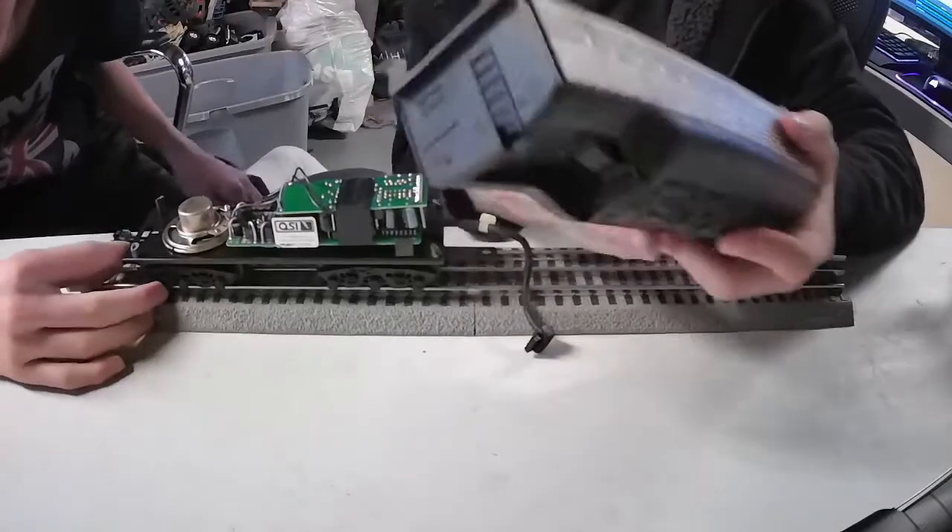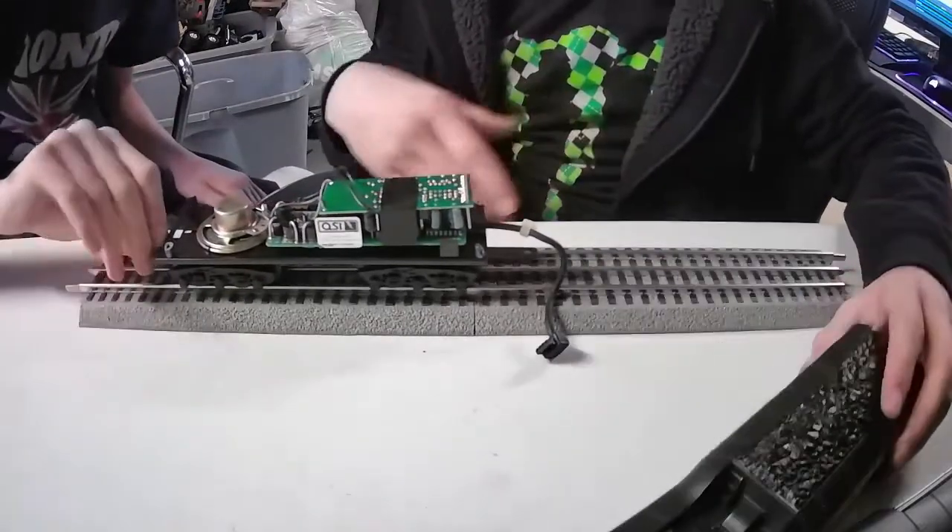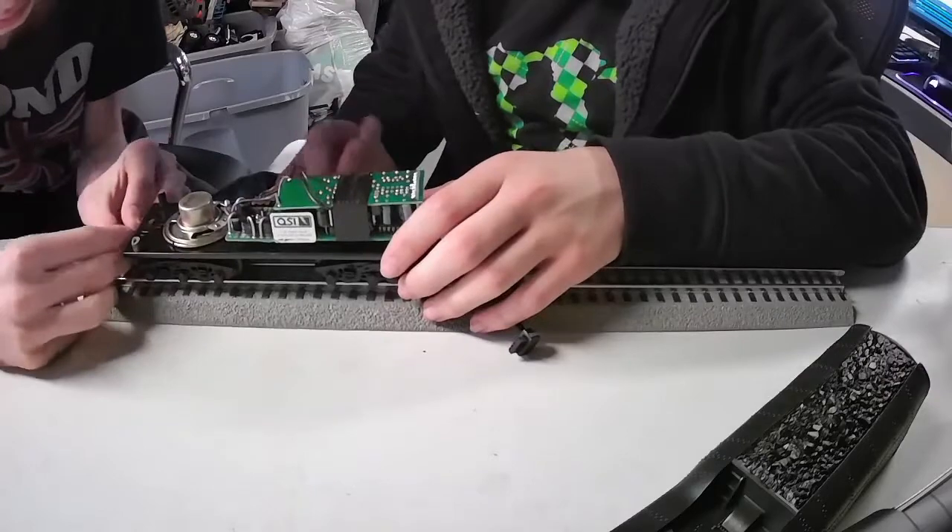This cover isn't really supposed to come off like that — except if you unscrew it of course. And then there's a switch on the bottom.